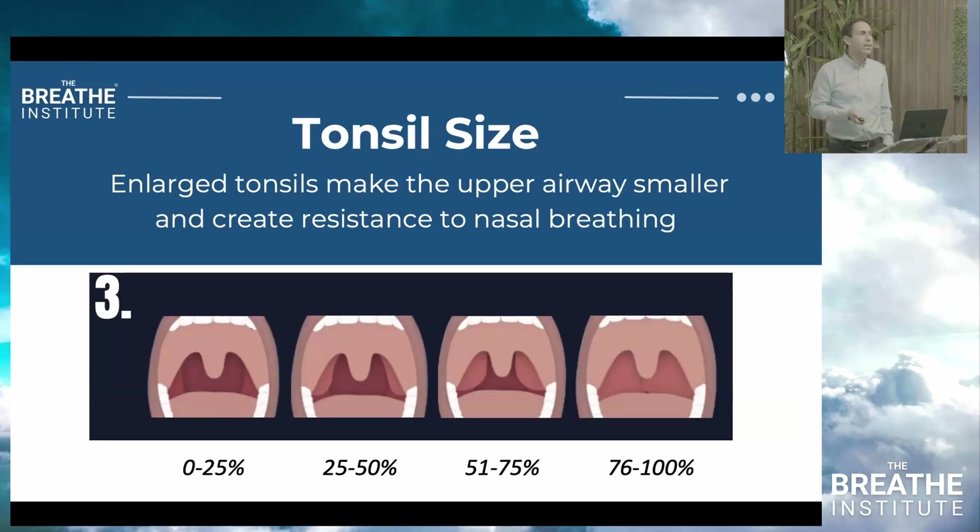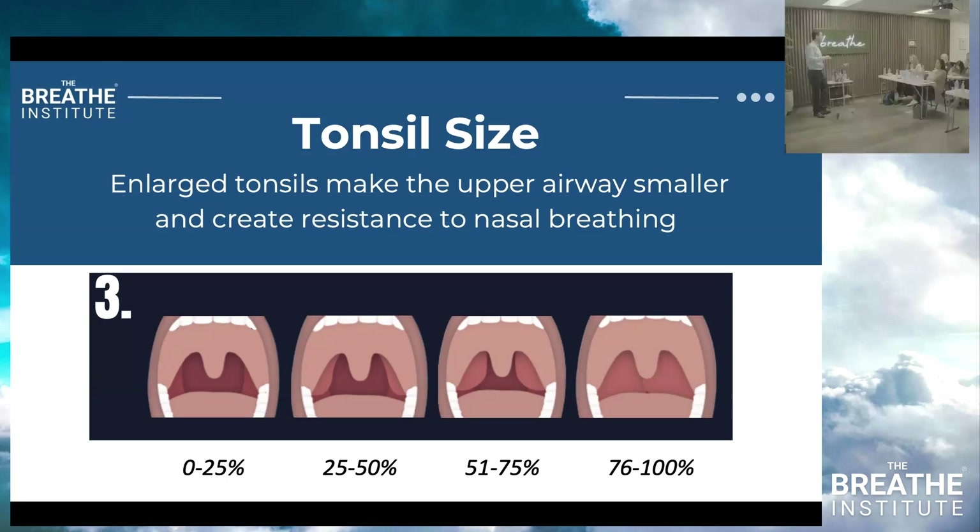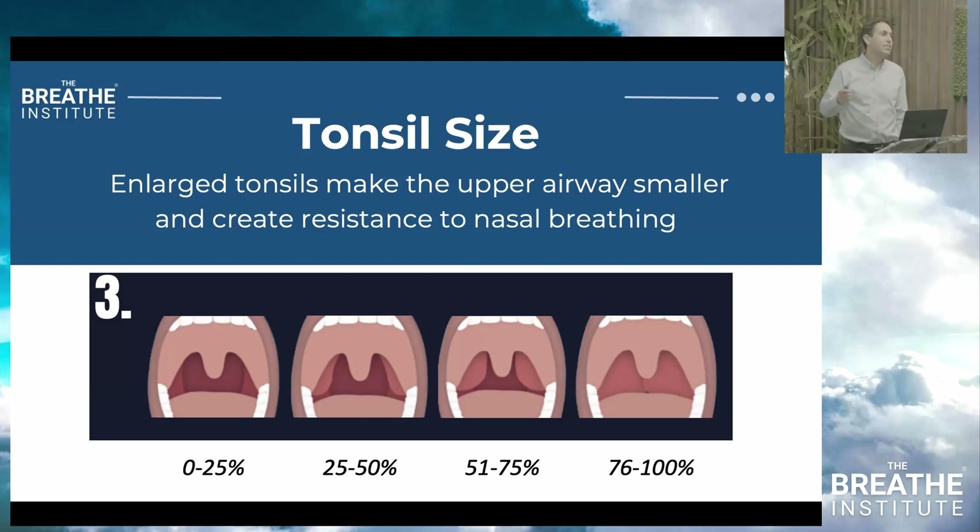The next is tonsils. Look into the oral pharynx and assess whether the tonsils have been removed — zero — or occupy 25% of the airway, grade one; 25 to 50%, grade two; 51 to 75%, or more than 75% of the airway. If it's more than 75%, you advocate for tonsillectomy. If it's grade three, this is an observation — is it large because of allergies or recent infection? If it goes beyond six to twelve months and is associated with nasal obstruction or disordered breathing, advocate for treatment.